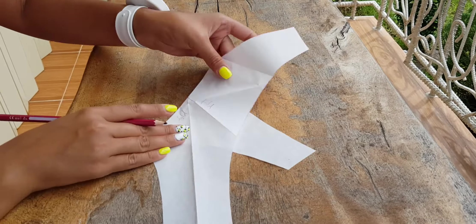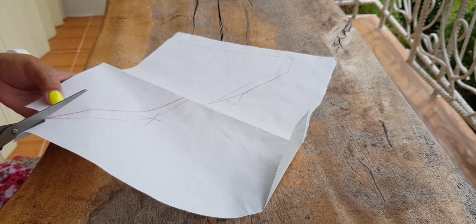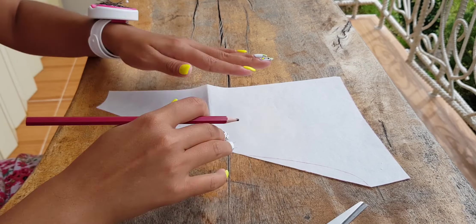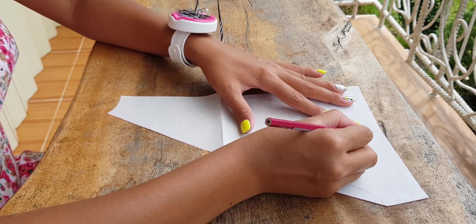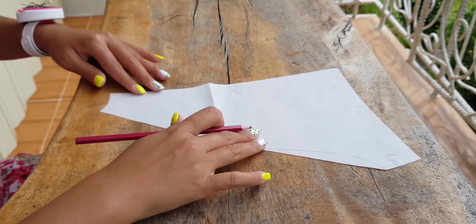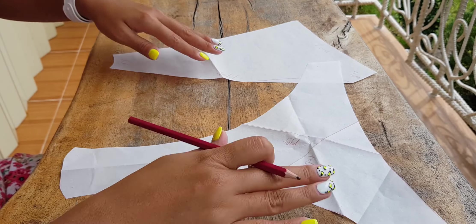We take the back part of the panties and transfer it. Next, draw a straight line from the bottom point of the side to the gusset point. Then cut it out, adding seam allowances on the back of the panties — at the gusset side and middle of the butt I will add one centimeter seam allowances each.